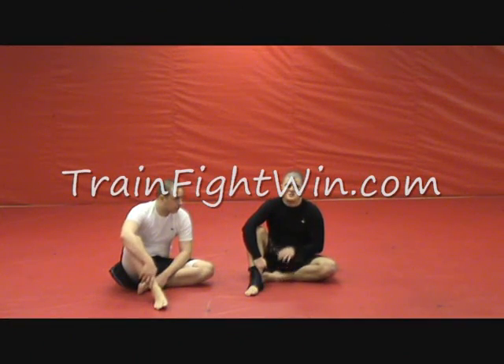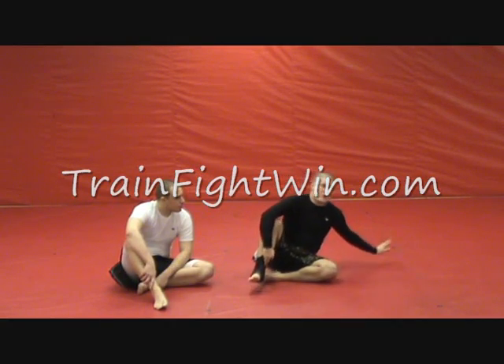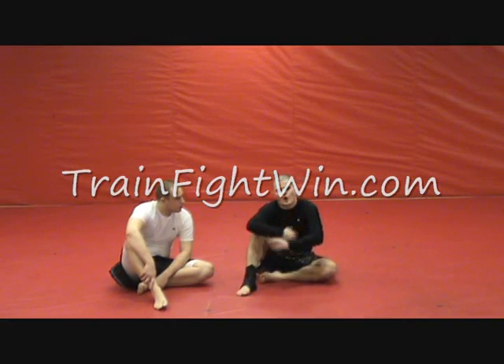The next series we're going to work on is when the chain splits — instead of at the Kimura Sweep, instead of posting back, our opponent's going to hug our waist.